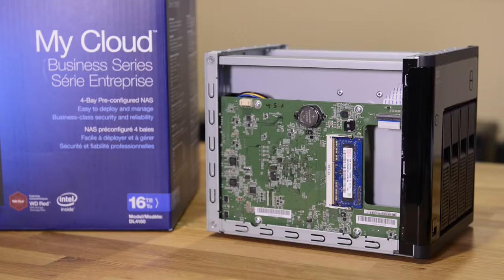The last thing we're going to go over for the DL4100 is the processor inside. It has an Intel Atom processor with a clock speed of 1.7 gigahertz, which can be turbo clocked to 2 gigahertz, and it's a dual core.